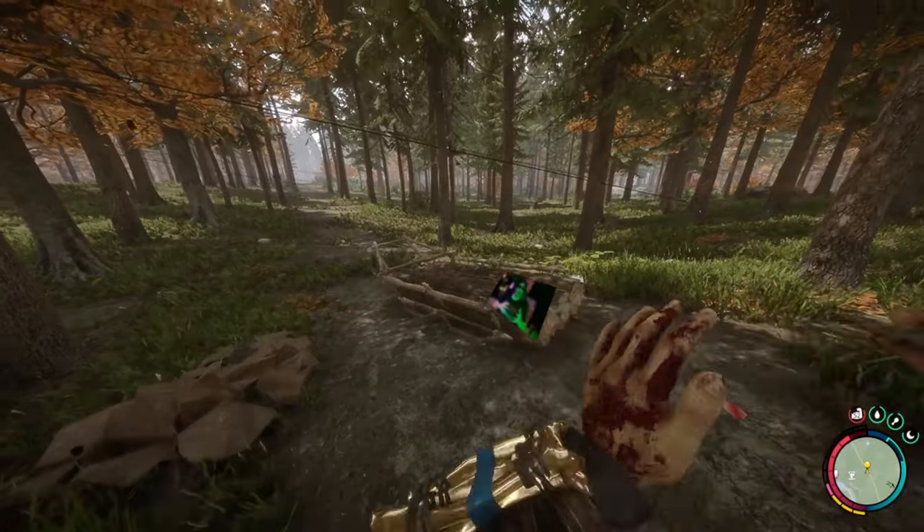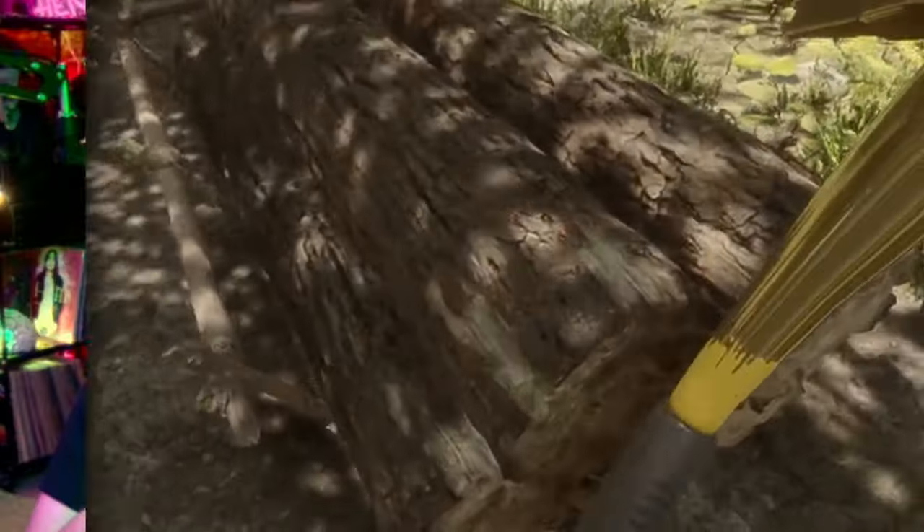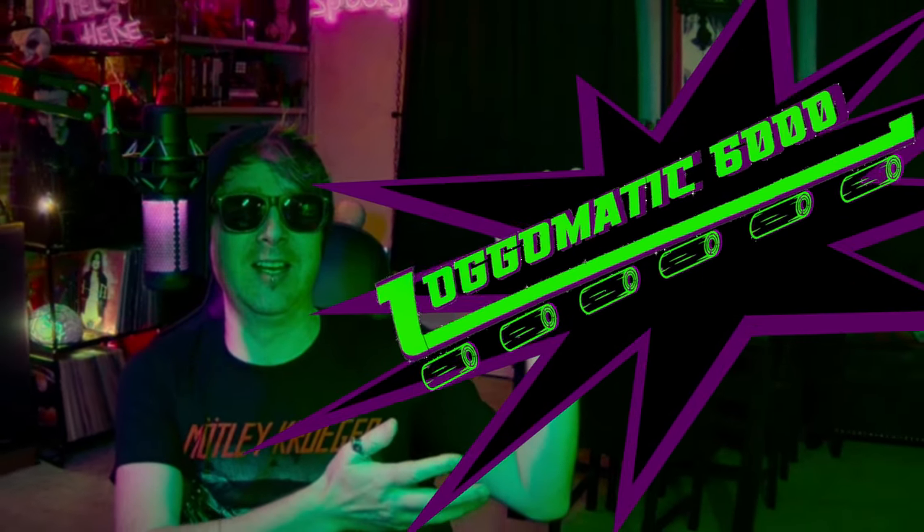Are you exhausted by walking or throwing your logs into a holder or sled? Just attach a zip line anywhere you're chopping down trees, then connect it to the Logomatic 6,000. Now you can zip logs until your heart is content and your holders are full.